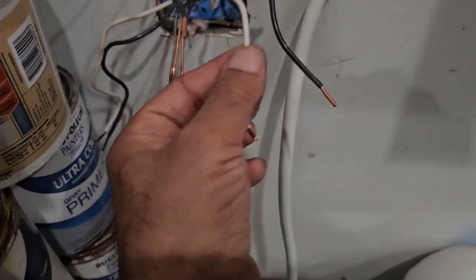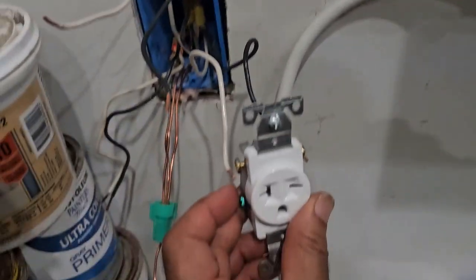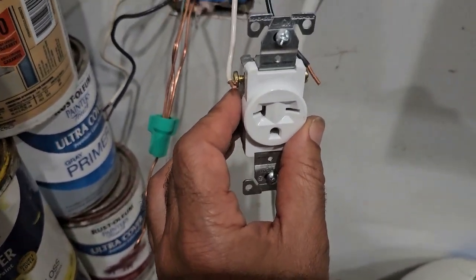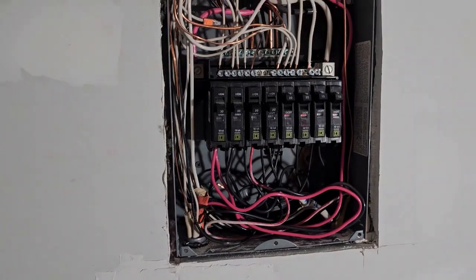So what I'm going to do, I'm going to turn this into a hot wire from the panel, and I'm going to have two hots here and a ground. This will give you 220V. So let's go to the circuit panel and I'll show you what I have to do right here.